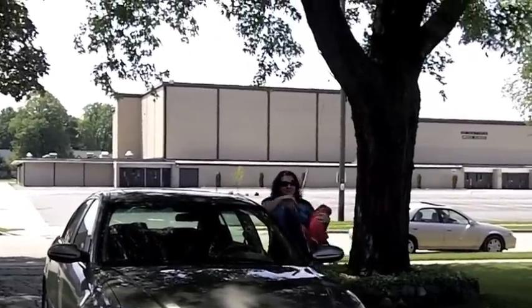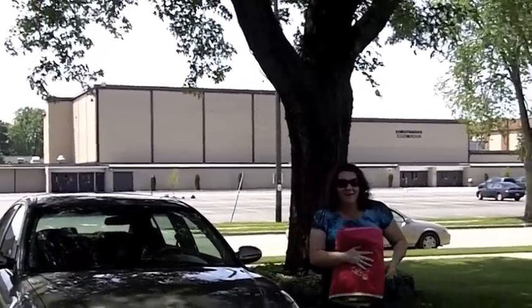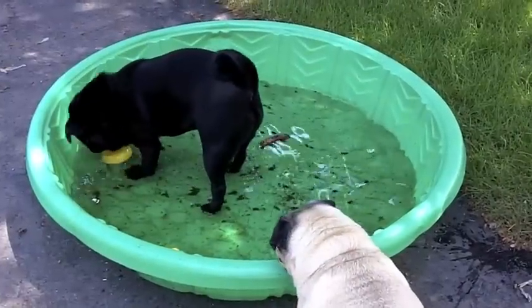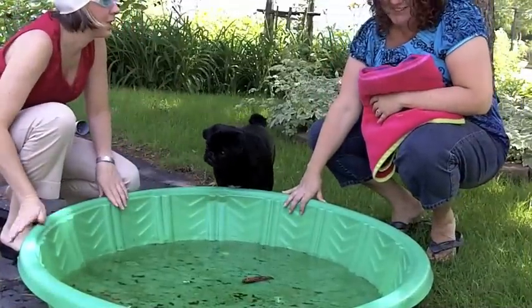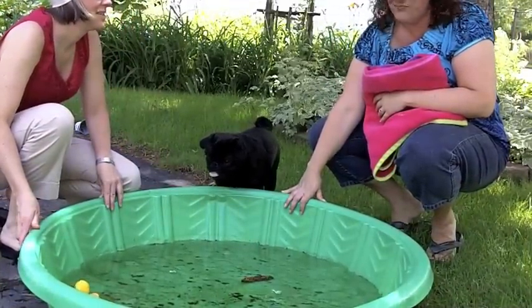Hey, Erin. I can't wait to see your new pool. Oh, it's really nice. I even got this cool ladybug towel just for the occasion. Let's go see it. I can't wait to get in the water. Erin, this isn't what I had in mind when you asked me over for your new pool.